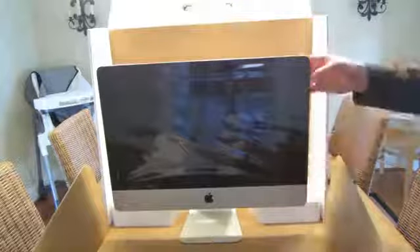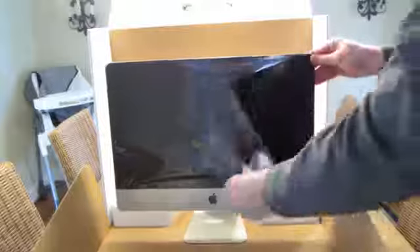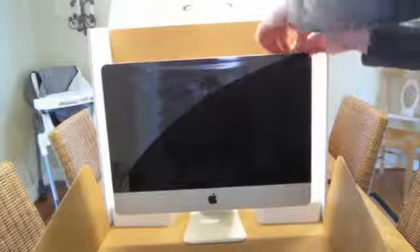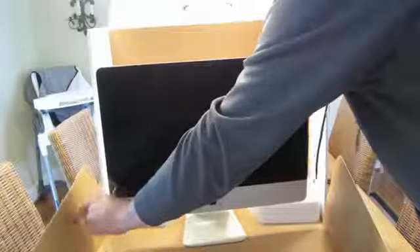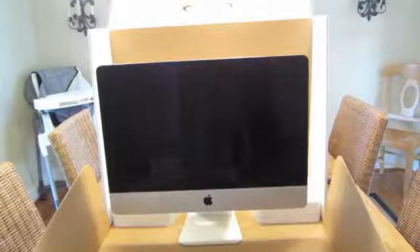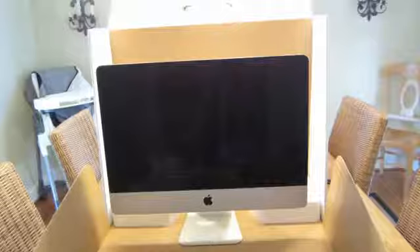And remove the protective plastic here. There it is, looking good. I will be doing a review in the next week or so. I'll go ahead and give you guys one last look at the back of it.